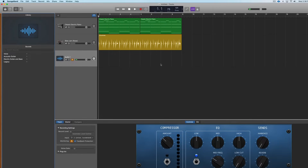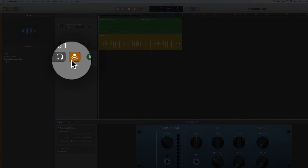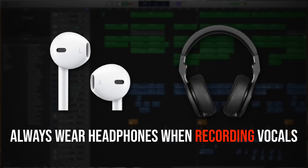As a note, if you want to hear your voice in the monitor as you record, be sure to hit the orange monitor button. Also make sure that you're wearing headphones any time that you record vocals.